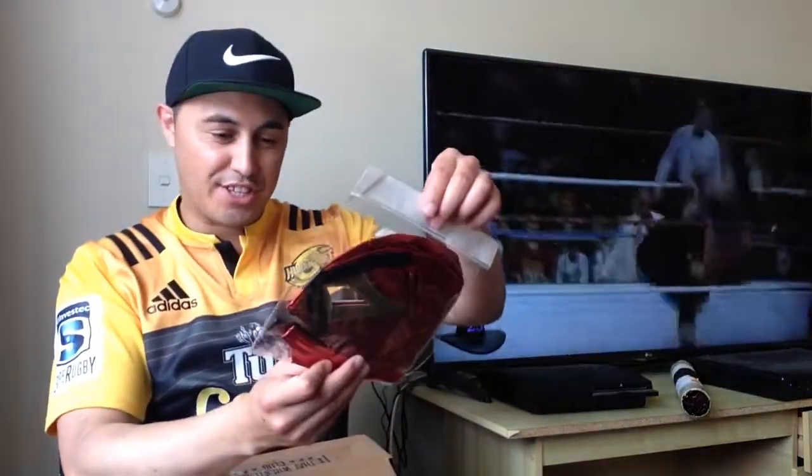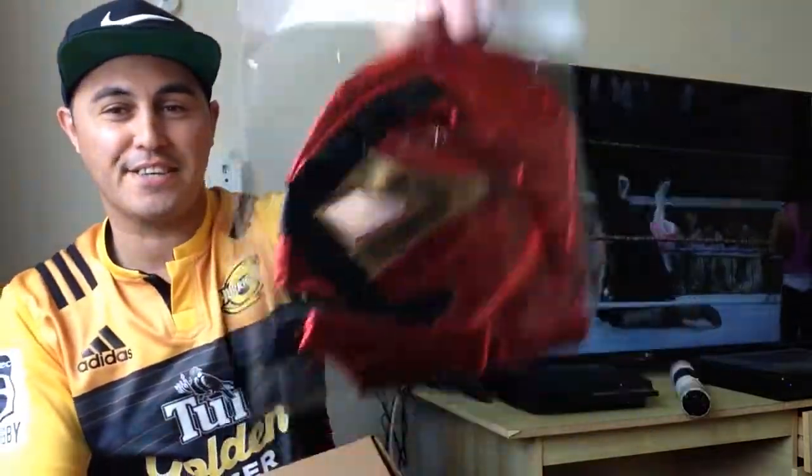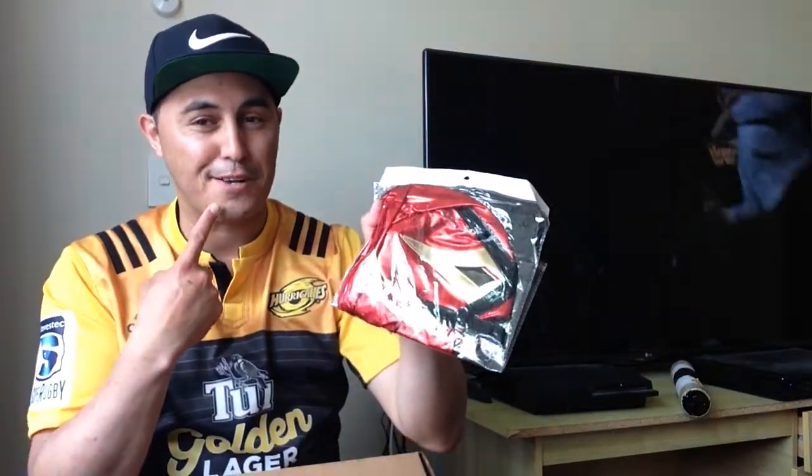Oh my gosh, check this out. It's a wrestling mask, and the reason why I've got this goofy look on my face is because my partner — if you follow me, you know that she's not a wrestling fan — and one of the comments she made to me one time was, 'You better not wear a wrestling mask around me.' So I've got this goofy smile on my face.